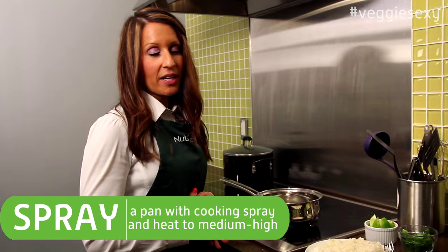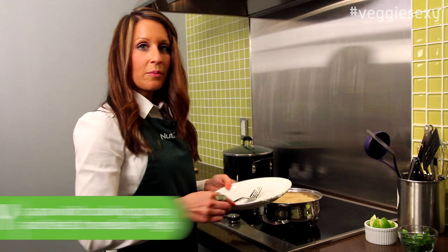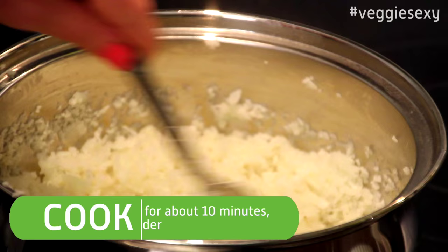Spray a pan with cooking spray and then bring it to medium-high heat. Then add your cauliflower and cook it for about 10 minutes, stirring occasionally.